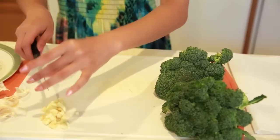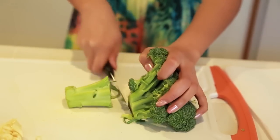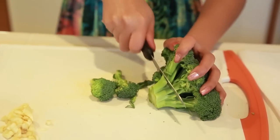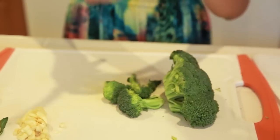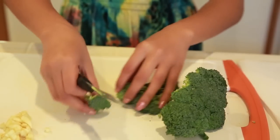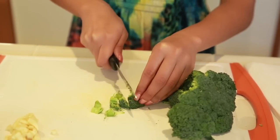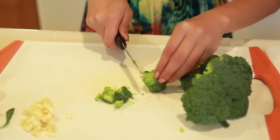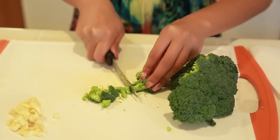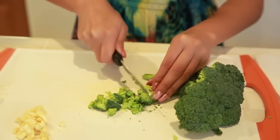Now we're going to start on the broccoli. You want some of the stems, but not all of them since it's going to go in your cheese sauce. Take off the tall stalk part, and then you have all your little broccoli pieces. Cut it so that you take off the part that connects all of it — you don't want that part. Cut it into small pieces; you can use some of the stems, but make sure they're very small, almost as small as your garlic. Especially on the stem part, since it's thicker, you want it really small because it'll cook slower than the leaf part.